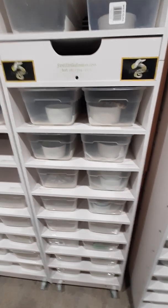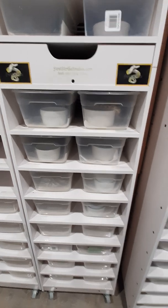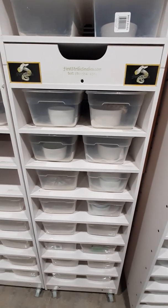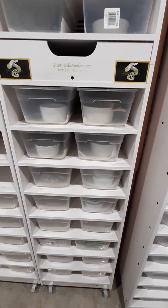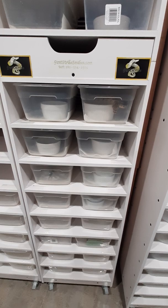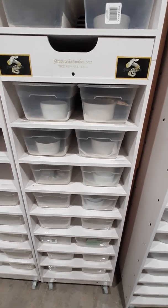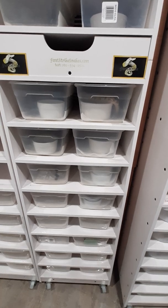Hey everyone, this is Dwayne with First Strike. I'm here today showing off some clown combinations that I have. I've been working with this gene that's been floating around my collection for the last six years. It's something that I have called a Warlock, and it combos really nice with clown.